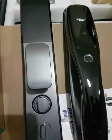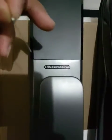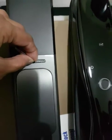If I want to reset the lock, what do I have to do? You have to take one pin like this. You will see here: open, close, and there is a center hole. Put the pin here and press for 10 seconds.